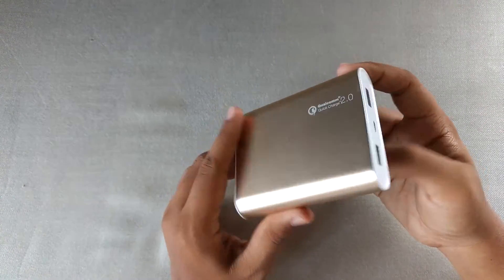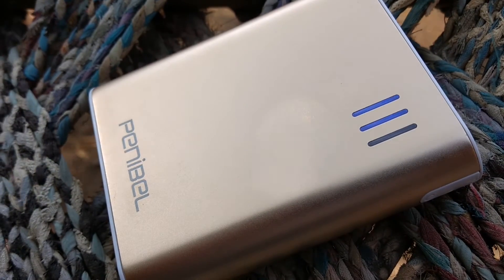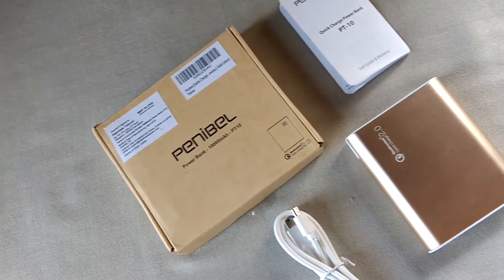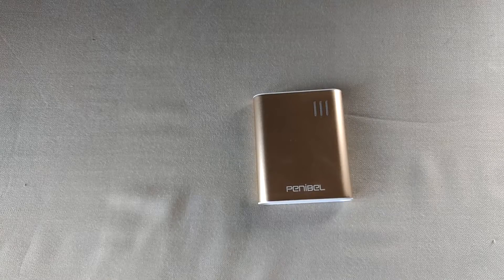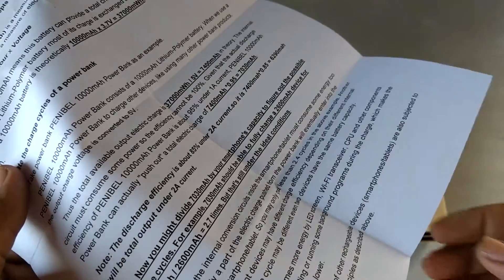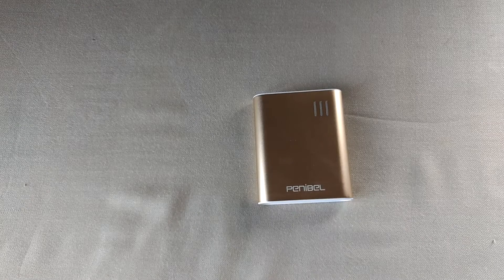It has a 10,000 mAh capacity. In the box you will be getting the power bank itself with some user manuals and a neat-looking data cable. You will also be getting a letter with the power bank explaining the effectiveness of the power bank and why power banks are not very power efficient — do check that out. I will write down all the details in the description below.